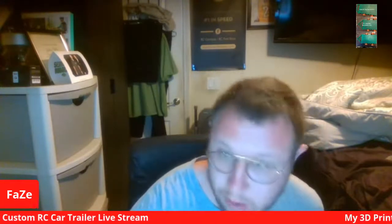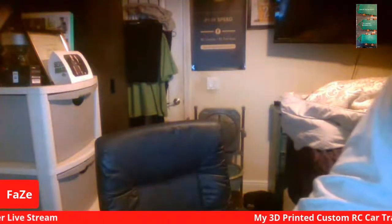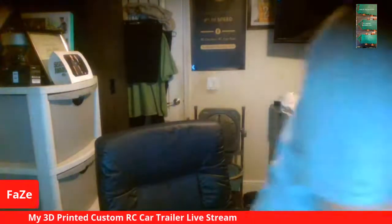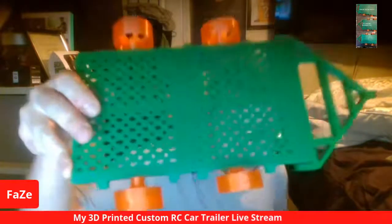The RC trailer is up on the screen right here. I'll show you the trailer in a second. How's everybody right now? Ready to see the trailer? I'm good as well. I'm going to show you guys the trailer — here's the trailer right here.